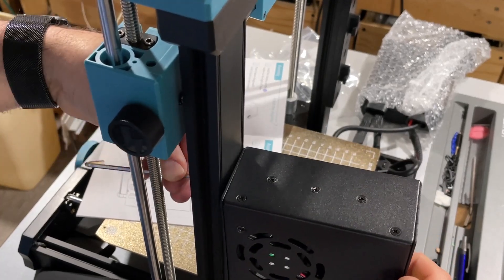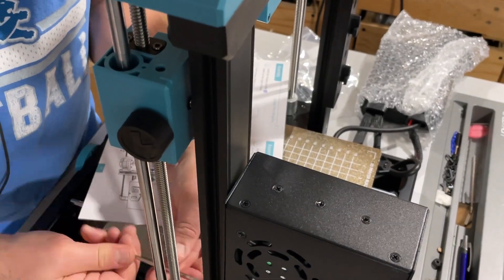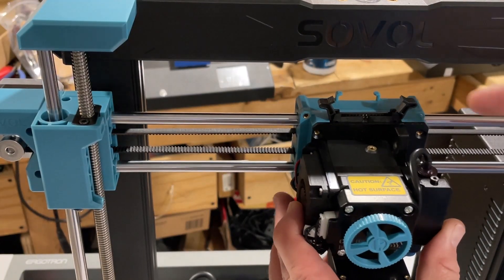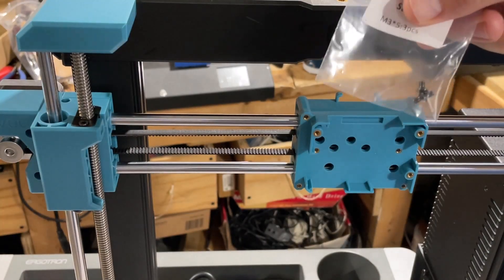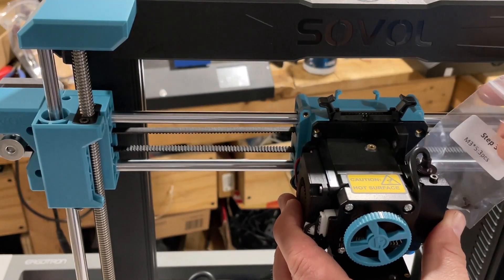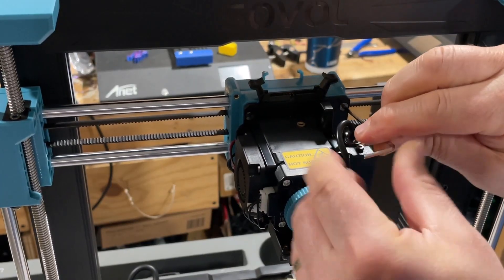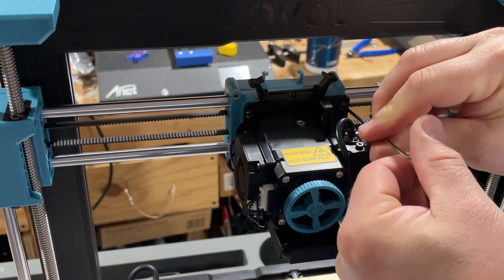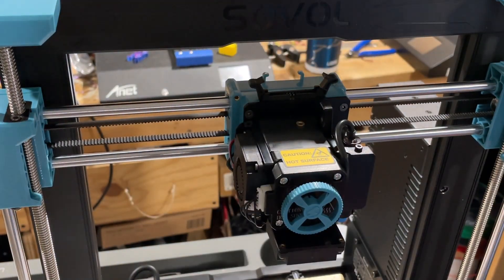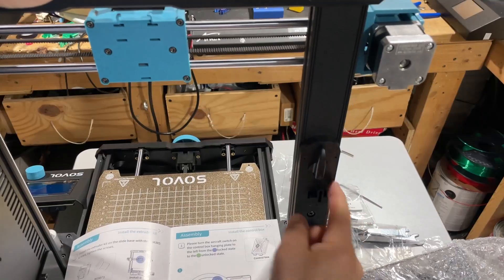Next up we're going to install the hot end assembly with these tiny screws. It fits in there really nice and easy — these fit super snug, so lining it up is really easy, and then you just have to tighten it down. Bingo, hot end attached.